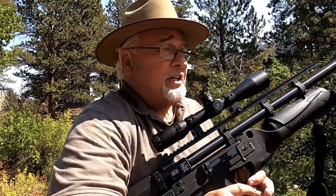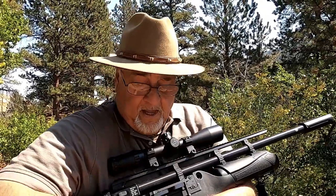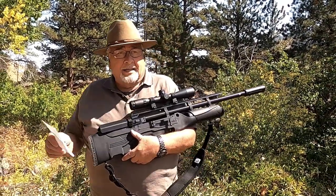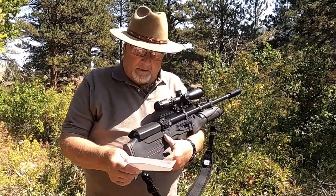Some of the bad news is this thing weighs 10 pounds, and even with the sling — God bless slings — this thing can get to be heavy, particularly at high altitudes where the air is a little thinner. I love this country though. Allow me to use a little cheat sheet here on the different Bully models so that you know what's out there, what's available, and what it does.